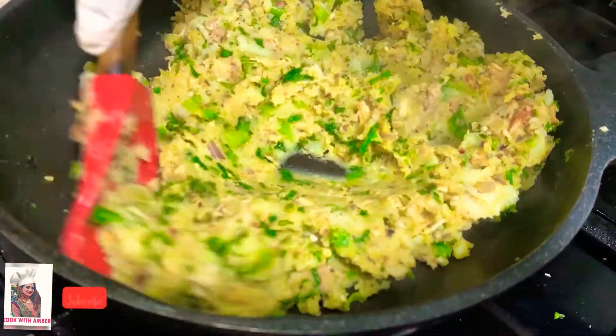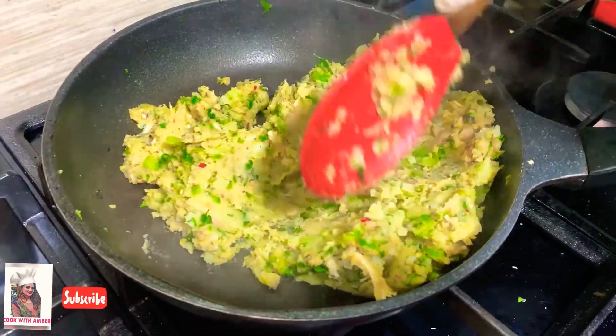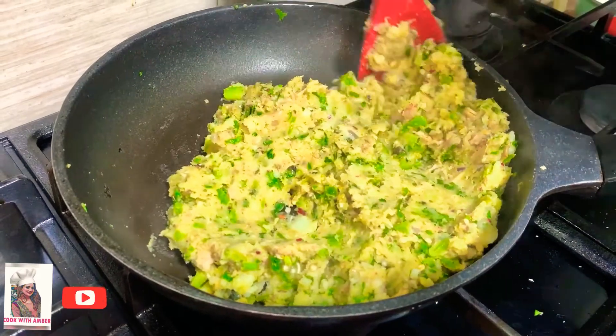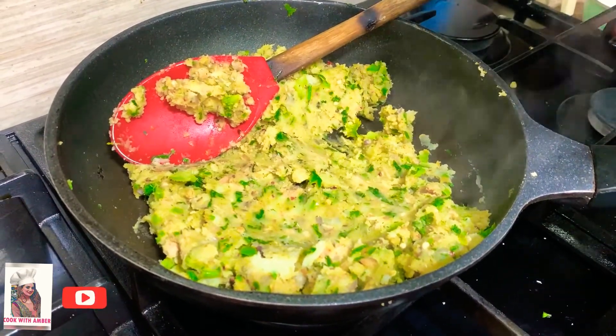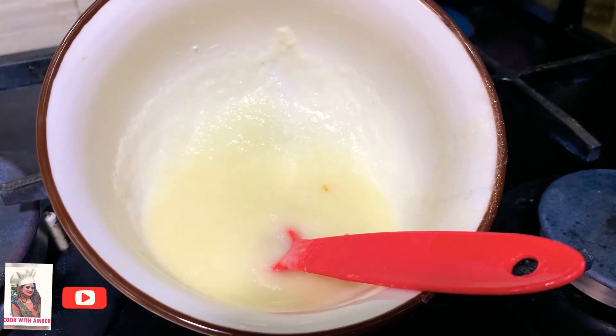If you want, you can also add cheese to the mixture. Now the mixture is ready — we have mixed it nicely. We are ready to make the patties flaky and crispy.